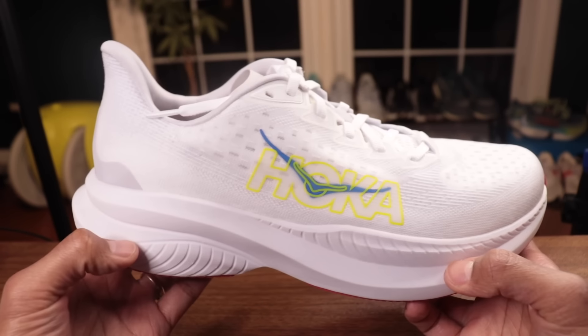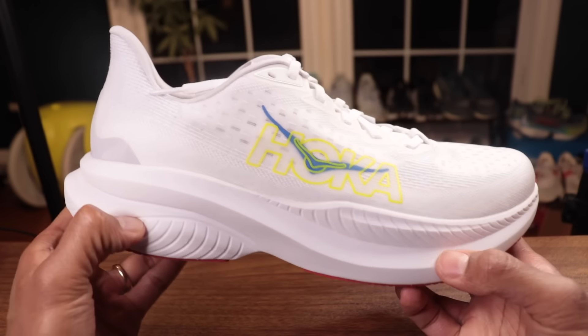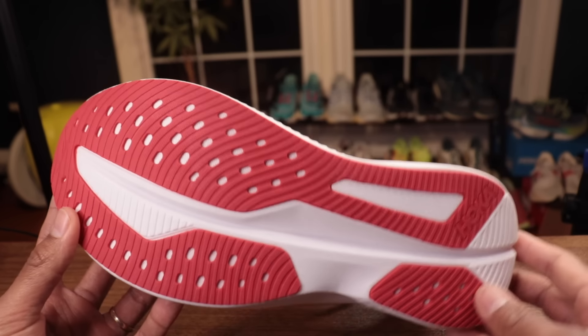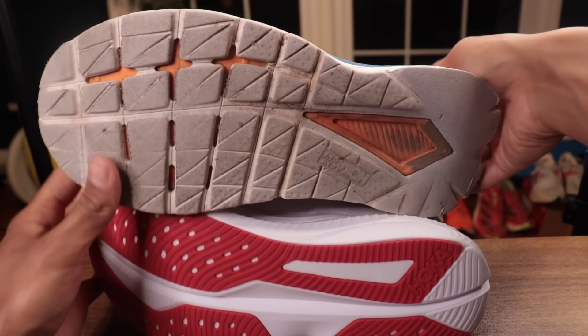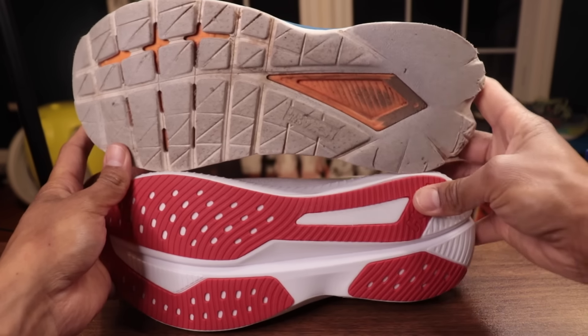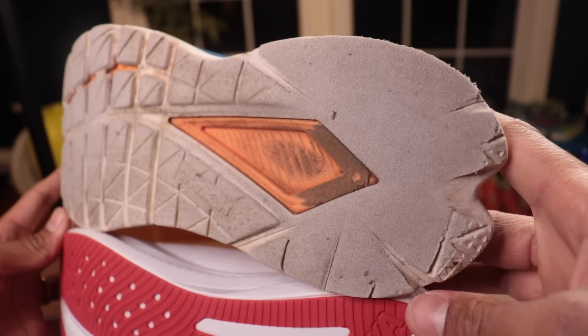It almost is similar to what a plate does in a plated training shoe — having a little bit more rigidity. This Mach 6 isn't going to have that extra rigidity because it's one piece of a softer foam. It's not super flexible, but I'm wondering with pushing the pace and doing some faster work, how much bounce back are we going to get? I do think having that firmer layer of foam helped the shoe a little bit.